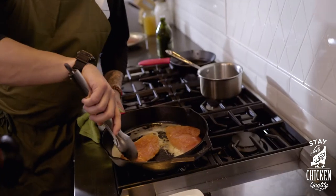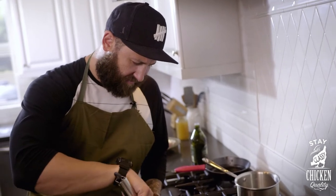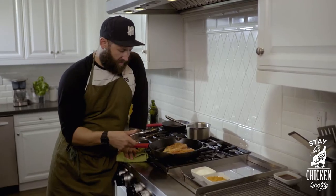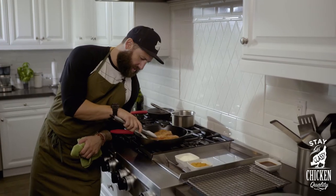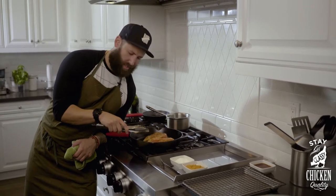We'll do another two and a half minutes on the other side, and then we'll throw it in the oven and finish it off, let it rest. I like to make sure that it gets contact with all sides of the pan. By doing this, you get a really nice sear on all sides. It's been roughly two and a half minutes and we've got a nice sear on top. Now we're just going to flip it over so we can do the same amount of time on the bottom and get that same crunch.